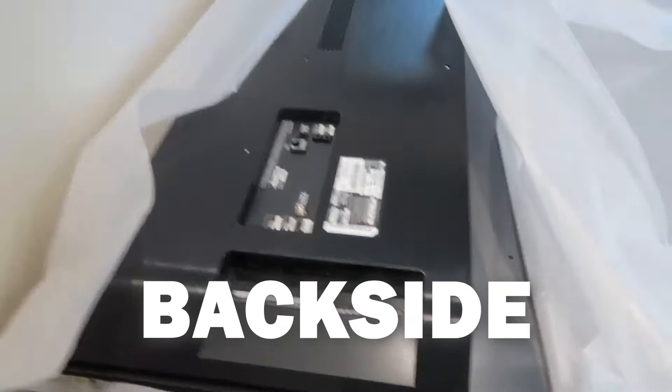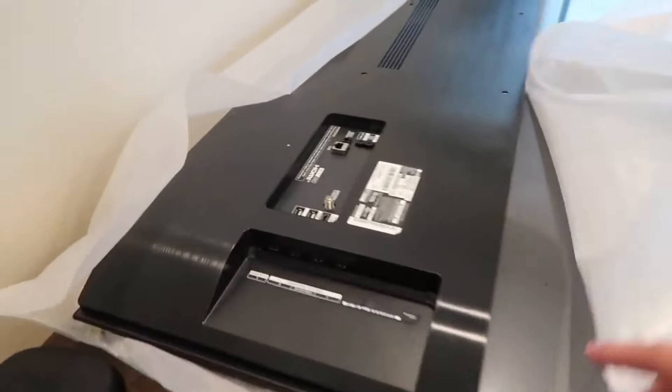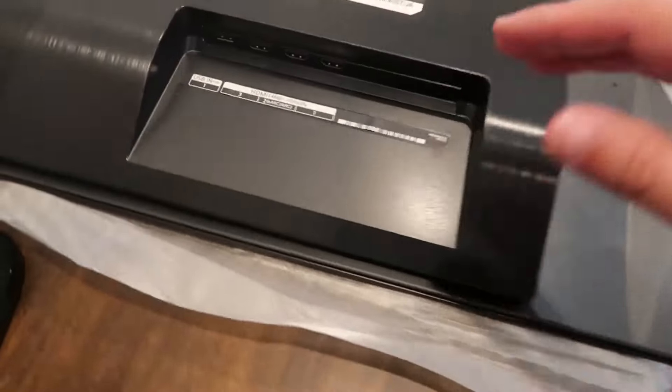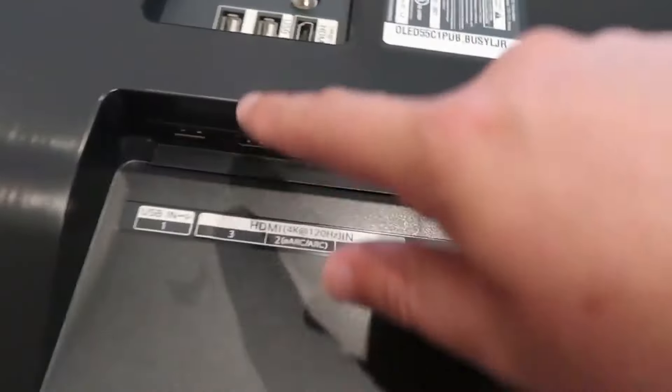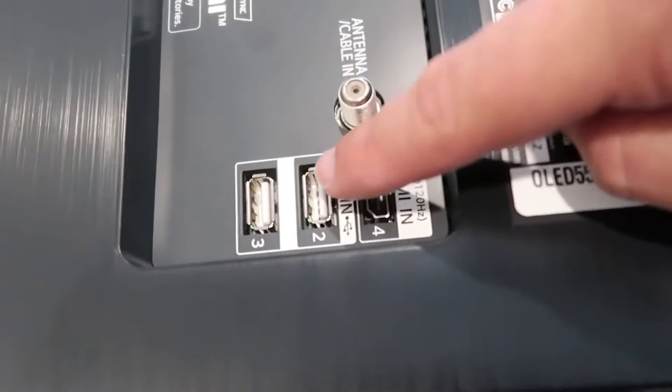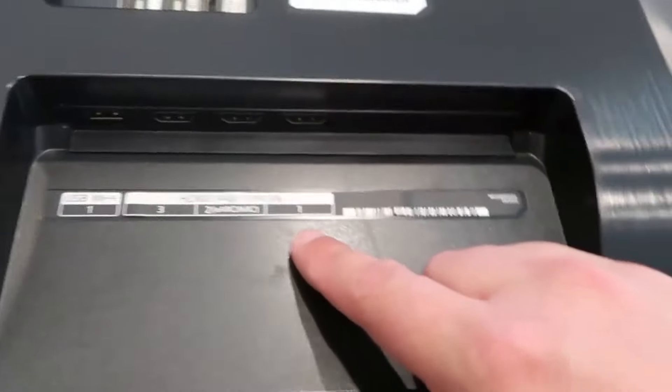This is what the back side of it looks like — it was just laying face down. Here's a good look at just how thin this TV is. This is where all the brains of the TV are. For ports on the back you get USB 1, USB 2, and USB 3.